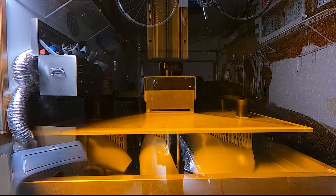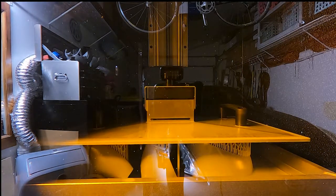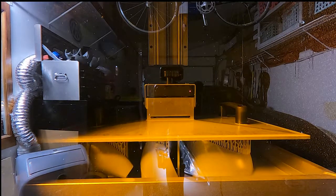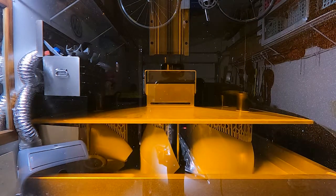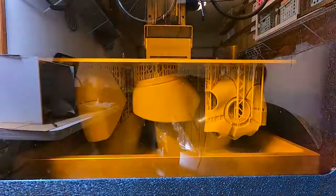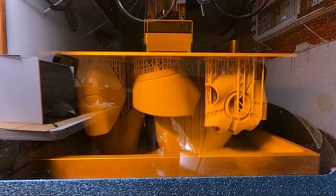Now for these arms, I was able to fit the full complete arm on the vat since the Phrozen Phenom has the biggest vat you can print on. The resin I used for this was the Phrozen Fast with blue, and my second layer burn time was about 8 seconds, so total print time was about 18 hours.